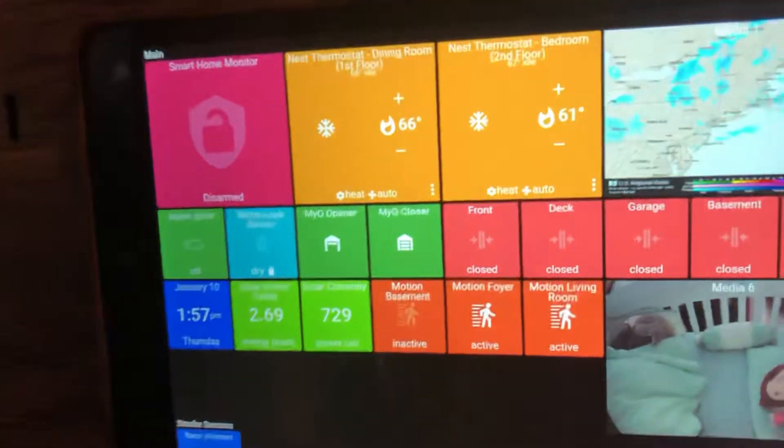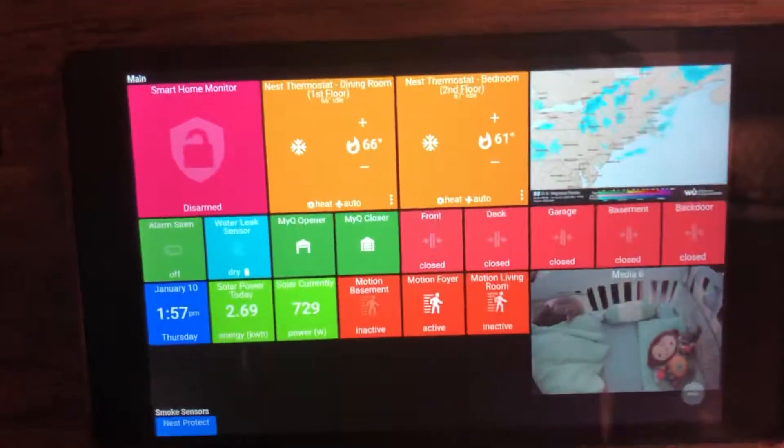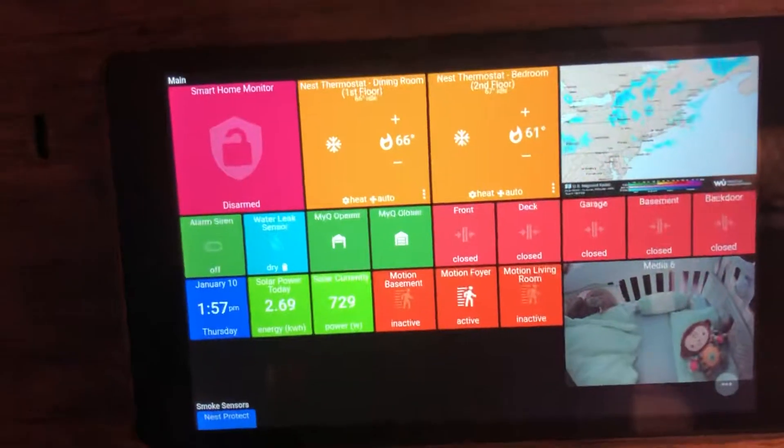Samsung SmartThings with Action Tiles — that's the Fire HD tablet.